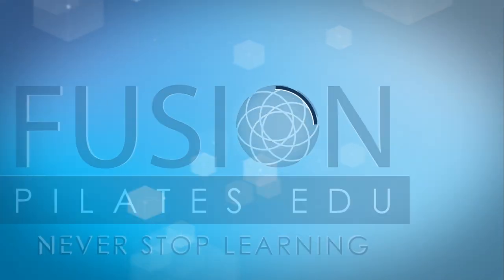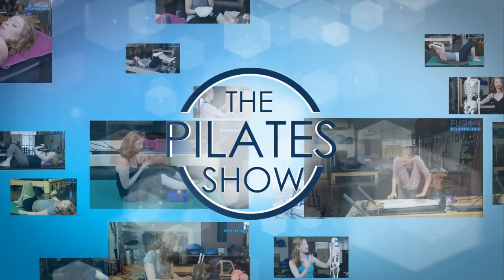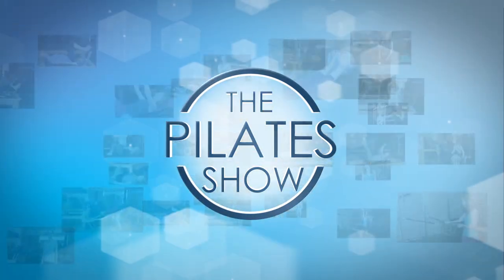Welcome to the Pilates show where we explore Pilates tips and techniques to help deepen the skill level of the movement educator while having fun.